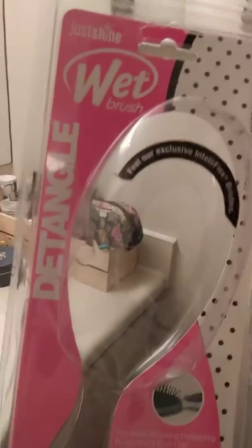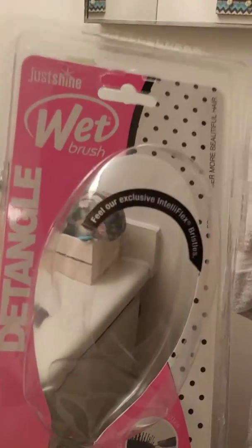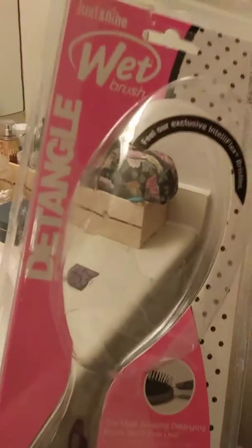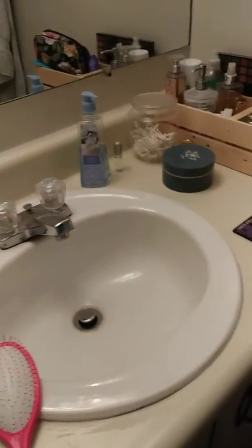This thing is amazing. I would highly suggest this brush. It is called the Wet Detangle Brush at Justice, and it runs about $13. So if you've got a little girl or whoever with lots of hair that you need to detangle, get this brush. Thank you.